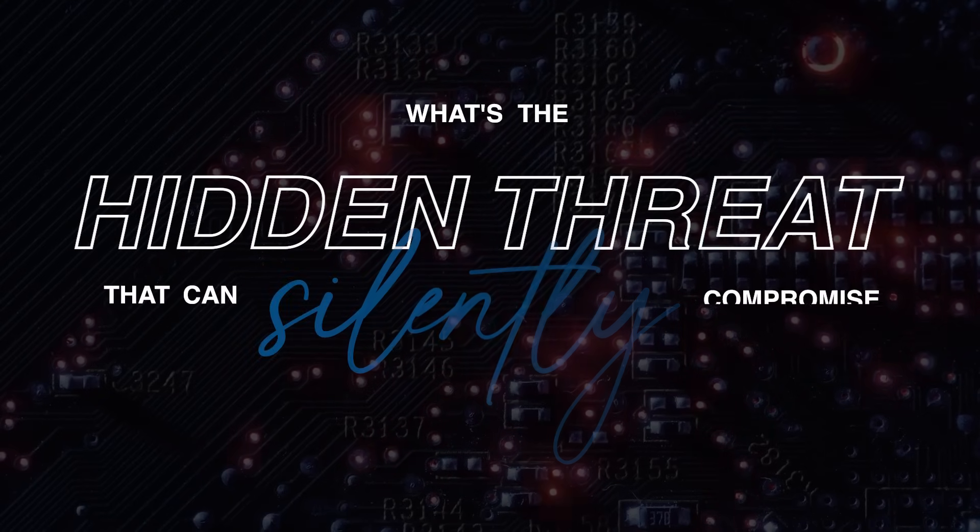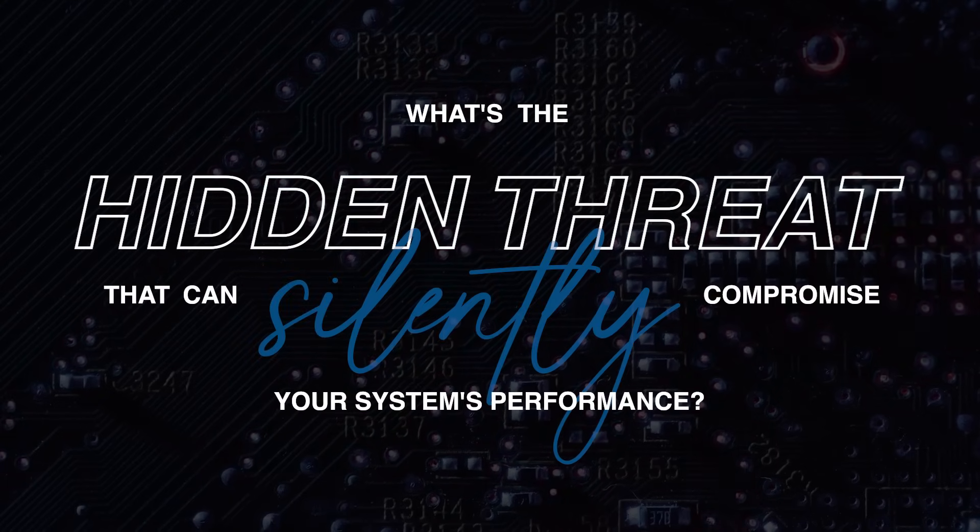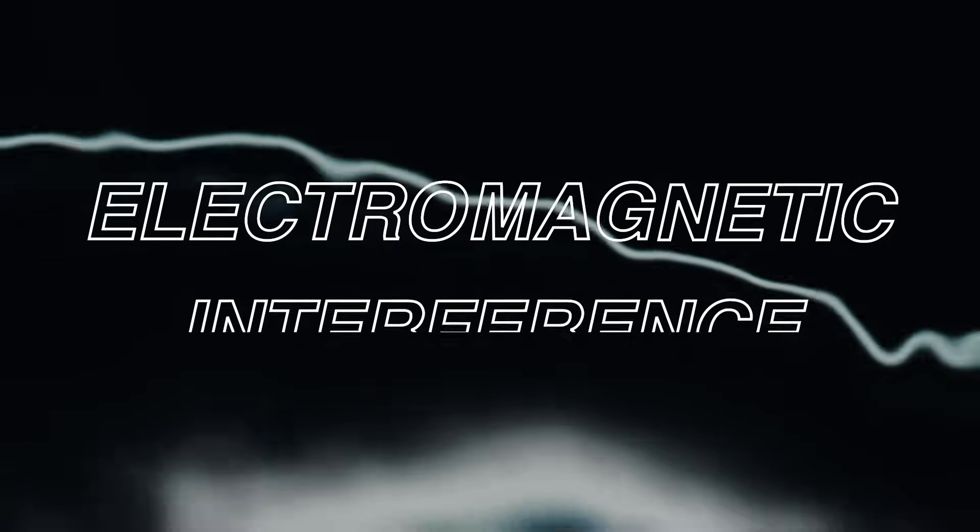What's the hidden threat that can silently compromise your system's performance? Electromagnetic interference. It doesn't just disrupt signals — it threatens the integrity of your entire system. That's why selecting the right EMI protection is critical for system integrity.